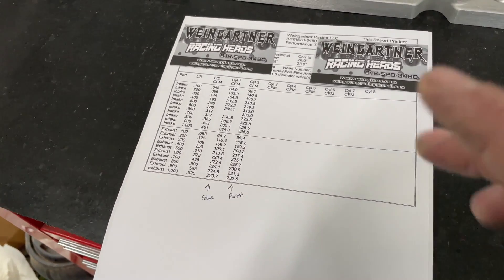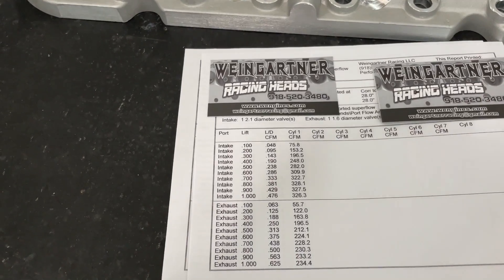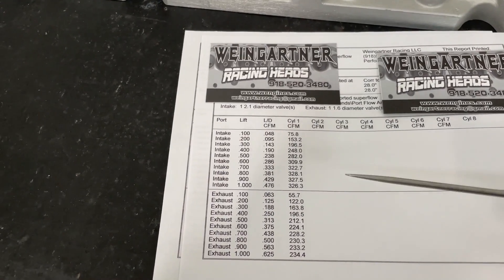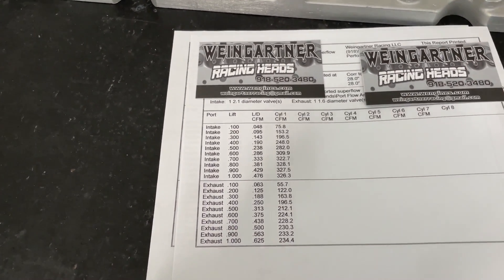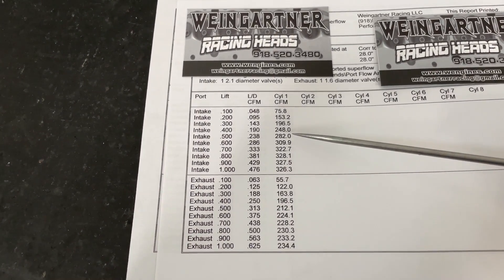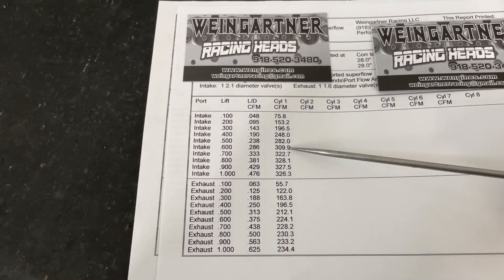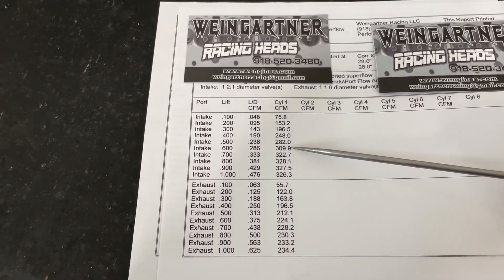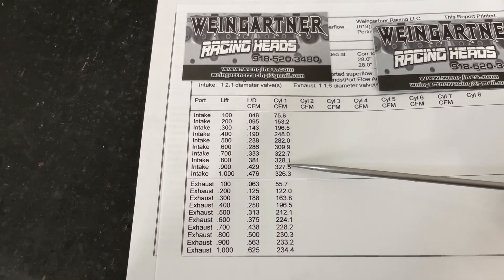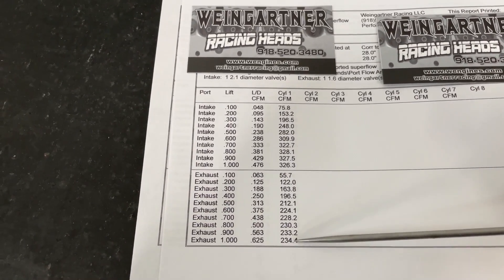Let me go ahead and show you on the Superflow flow bench. By the way, this is flowing on a 4.155 bore plate because that's what he's running. Here are the Superflow numbers. This one's probably got it the closest of some of the heads I've done. This is the reason I have two flow benches — usually the Superflow reads higher, but sometimes they're really close to the same. 248 at 4 — that's pretty close to what it was on the other one. 310 at 6, which is down from the other one by about 3 CFM. At 7, they're about the same — 322 on the other one. At peak, they're about 3 CFM higher. The exhaust was really close — 234.